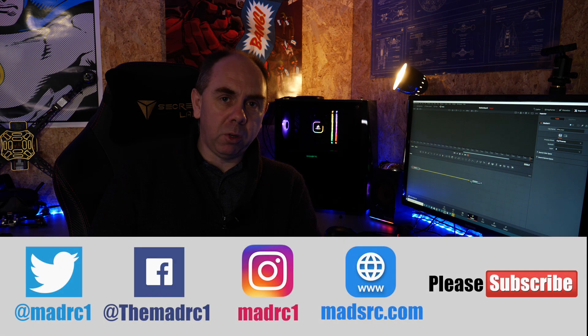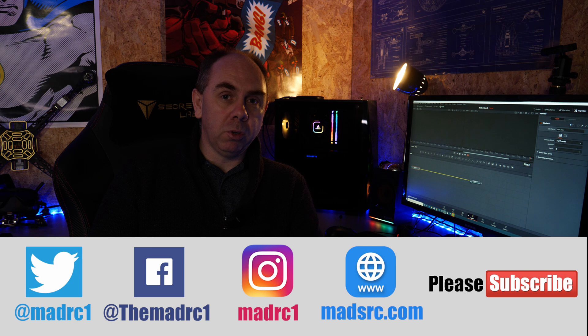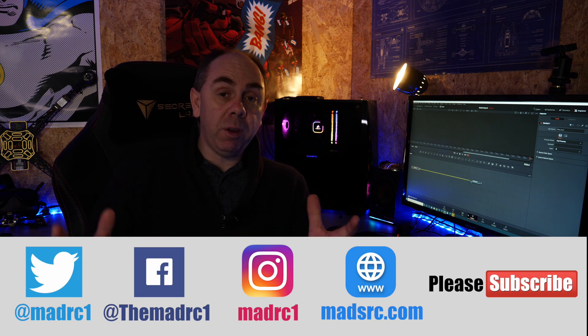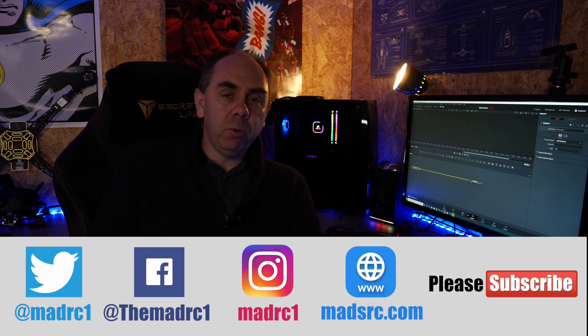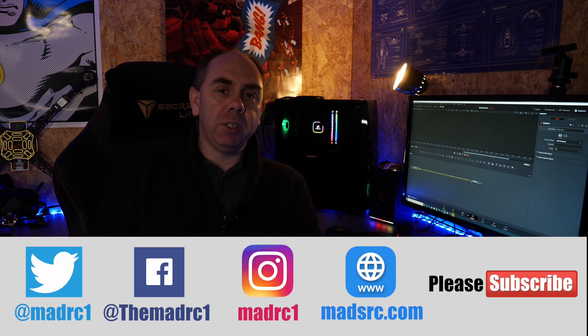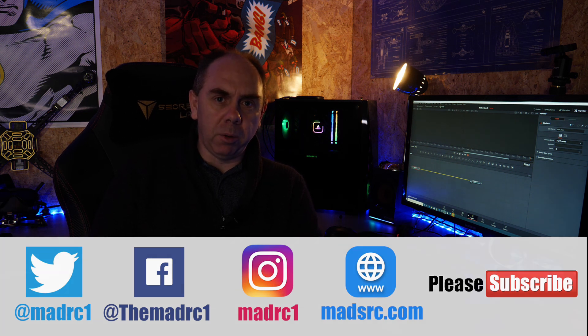If you've liked what you've seen in this video please do subscribe to the channel — there's a link in the bottom right-hand corner. If you'd like to support the channel there are some links in the description as well. Put some comments below if you found it useful or have any feedback — I read every single comment and always try to respond. Thank you for watching and I will do another video again soon.